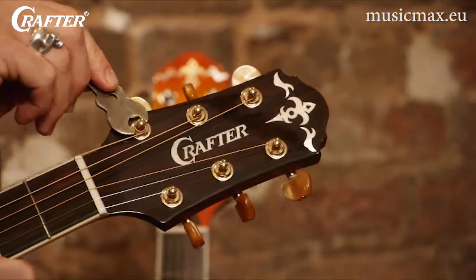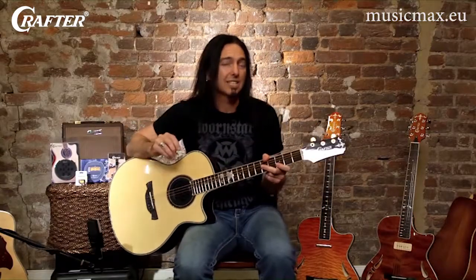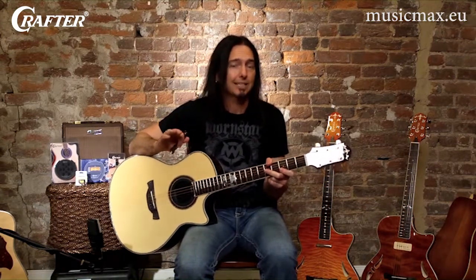Now while I've got the strings off, I like to use the nut spanner side of this tool to make sure all the nuts on the tuning keys haven't loosened up at all. Over time, the vibration from playing can cause these to loosen up a little bit, and you'll hear a rattling coming from the headstock while you're playing.